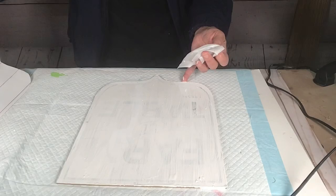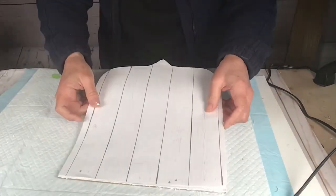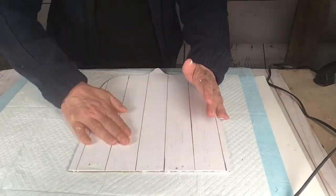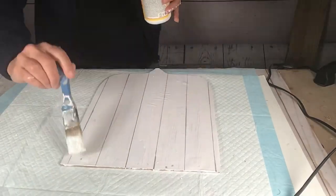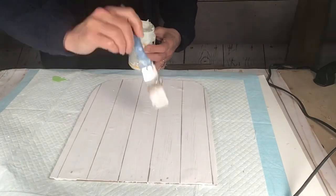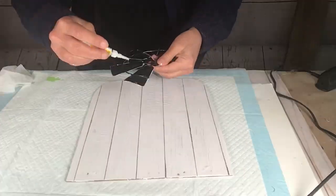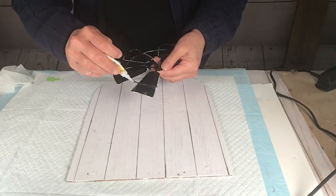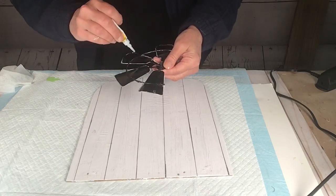I should have been a little more careful when I put the top layer of Mod Podge on, but I got some wrinkles. It just didn't bother me enough to start over — you can barely see it anyway. Now I'm going to attach the windmill to the sign.